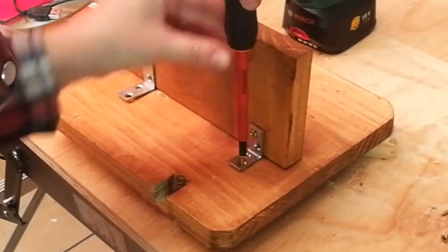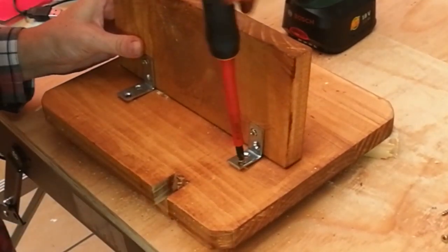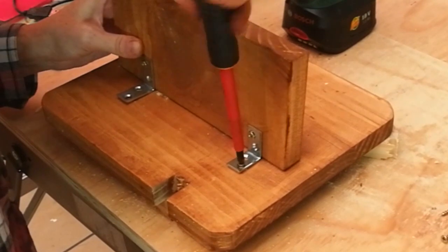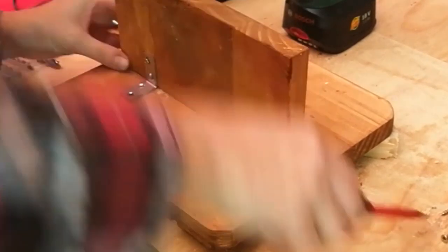For the backing, secure a smaller piece of wood perpendicular to your main frame with two small L brackets, short wood screws, and a screwdriver. This helps the project lean at a slight angle.